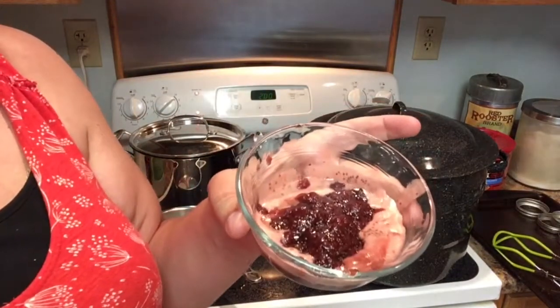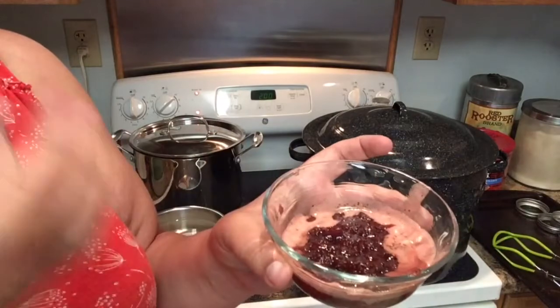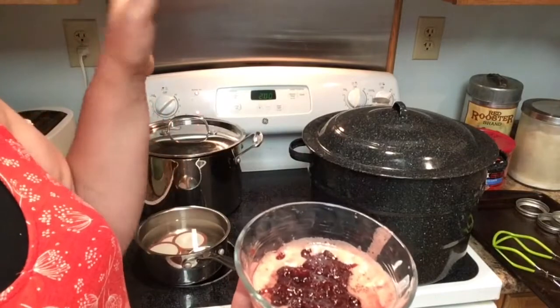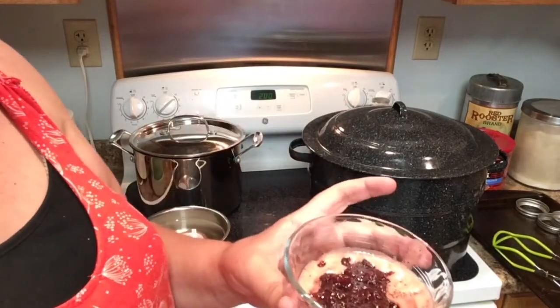This is what I had left after everything was said and done and, as you can see, it's already starting to gel up. The other thing: if you see foam, I do scrape the foam off the top of my jam when it cooks. Some people don't do it — it doesn't make it taste any different, it just makes it look prettier when it goes in the jars.